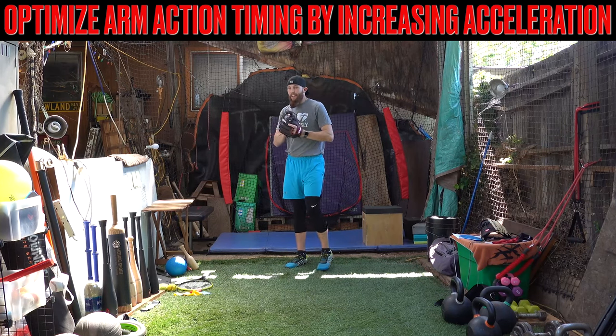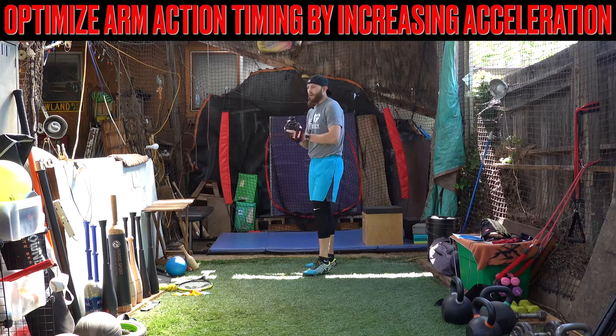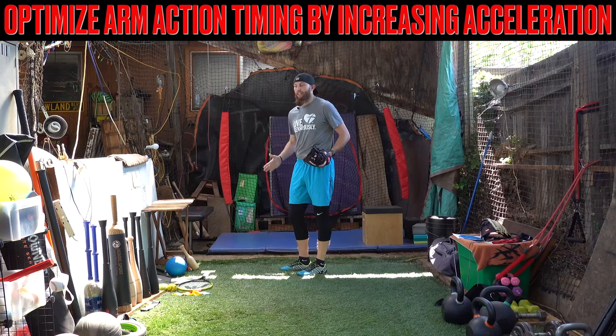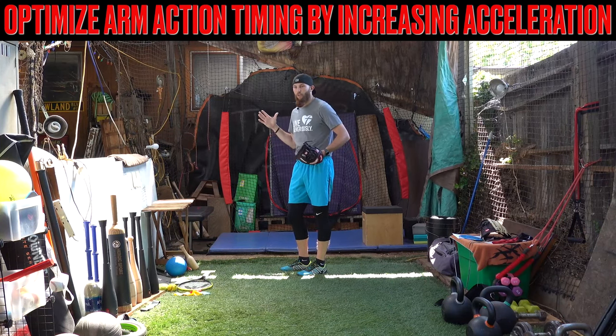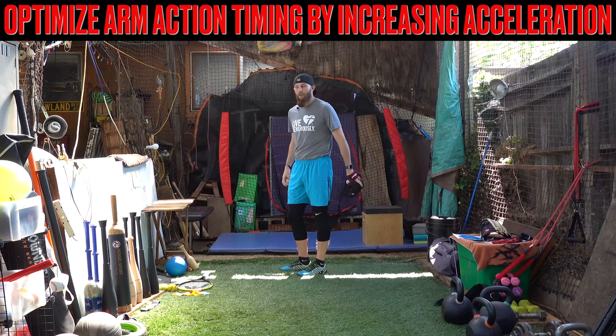Just kind of throwing it up against the wall and seeing if it sticks, but for those types of guys, we can accelerate their body. We can now program a ton of drill progressions for forward acceleration, and I guarantee that the hands will kind of match up.